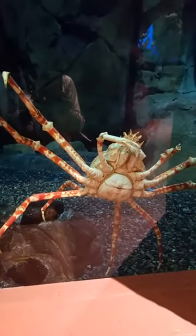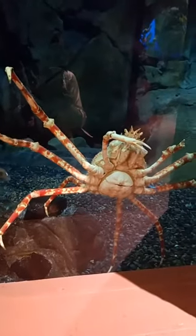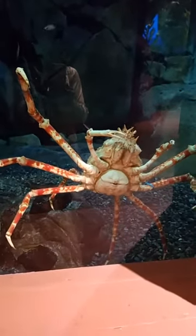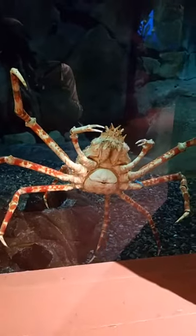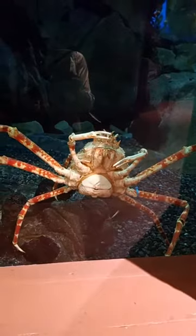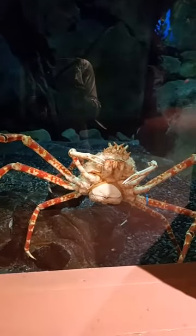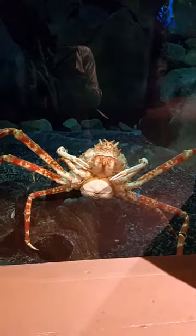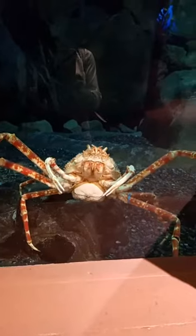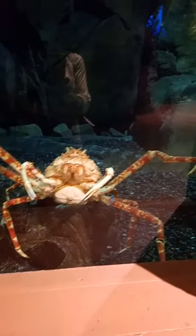We're in front of the crabs and there will be nothing better than to take this Japanese spider crab and put it in a hot pot of water with some potatoes and corn and sausage. I am ready on the Old Bay, and you hear I got a crowd back here in the background, but we are having a blast. I'm going to switch around and see if you can see Bobby here and Deandra and Bobby.